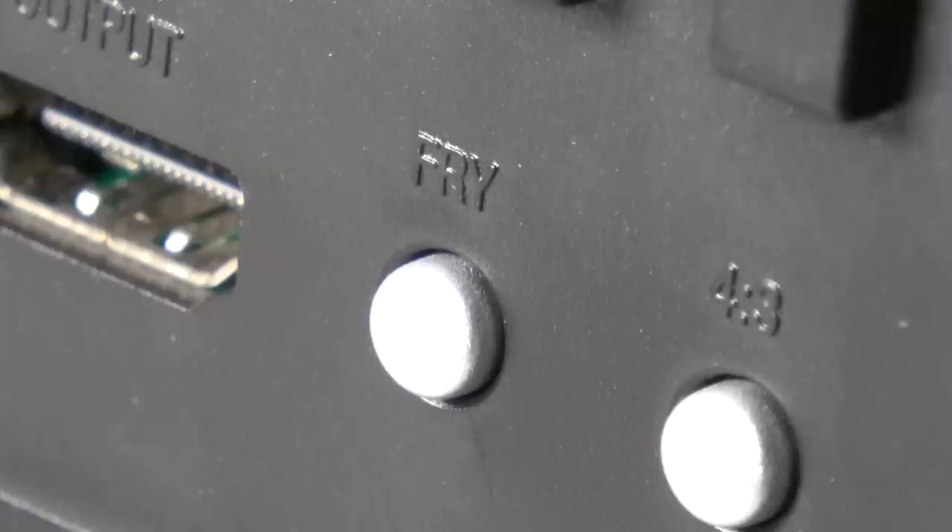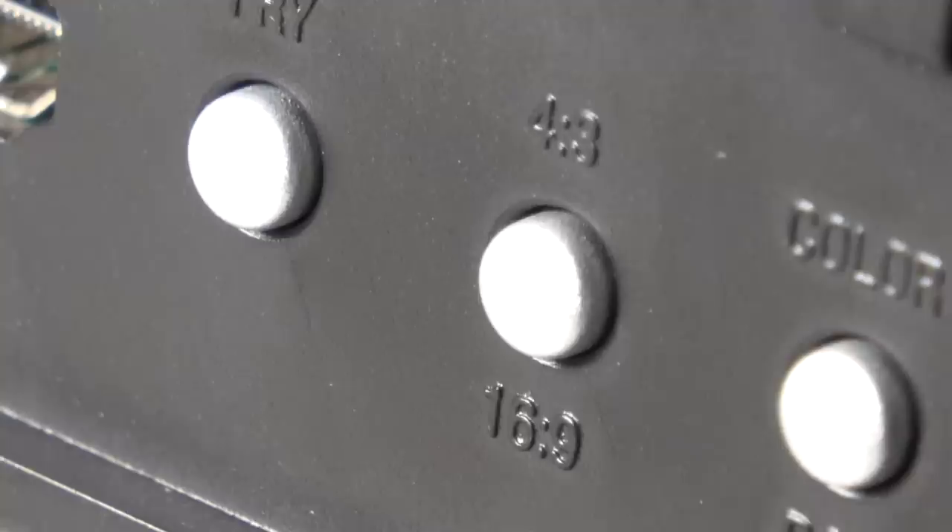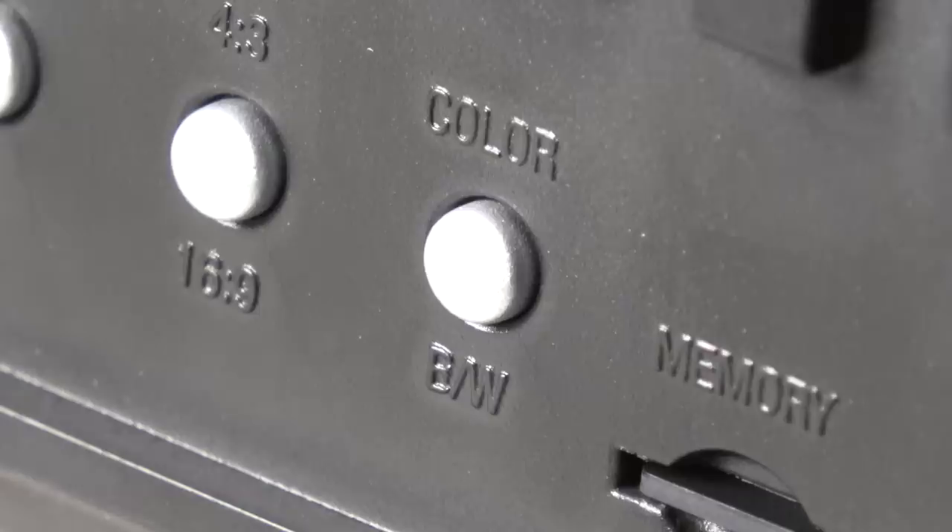I remember this vividly as a kid — back in the day you would try to tilt or glitch, or "fry" your cartridges to get them to do really weird stuff. This actually has it built in, done via emulation. Next to that you can toggle the aspect ratio of the display — 4:3 or 16:9 — and you can do that in real time. And then next to that is color or black and white, primarily used for games that utilize that switch on the original.